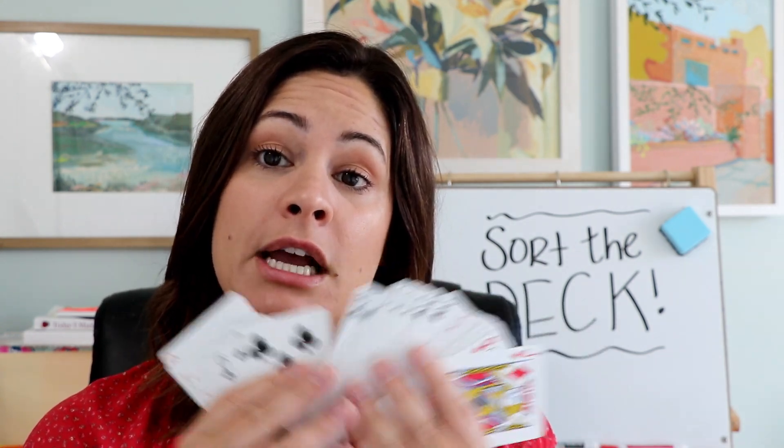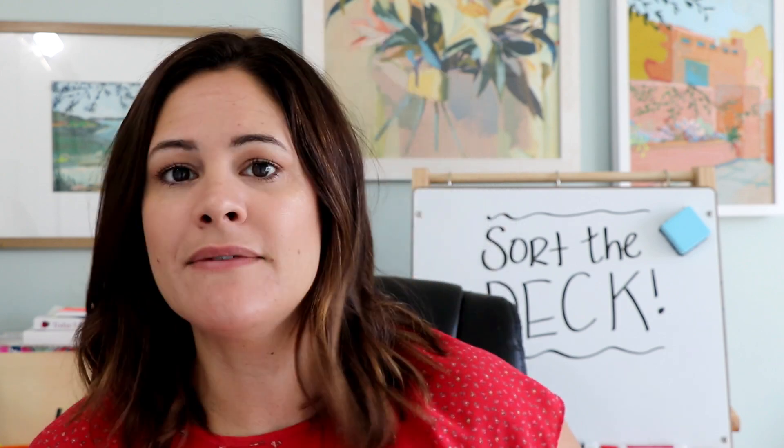And that's how you play Sort the Deck. I like this game because it is a fast-paced racing game and it gets students to quickly identify those numbers right away — they know what a three looks like, what a four looks like, what a seven looks like. I like to play this at the beginning of the year.